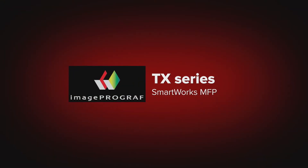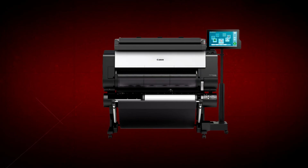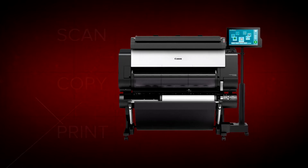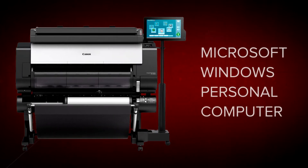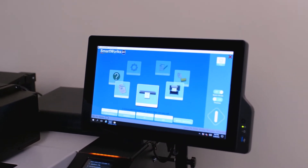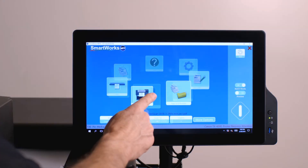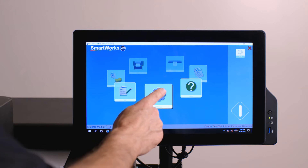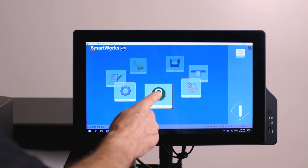Welcome. Your Canon ImageProGraph TX-Series Multifunction Printer is purpose-designed to scan, copy and print a range of large documents from a user-friendly touchscreen on a Microsoft Windows PC attached to the ImageProGraph. SmartWorks MFP is the embedded application that makes it easy to copy, scan, print, edit and archive documents to popular file types.